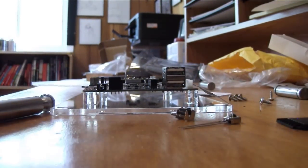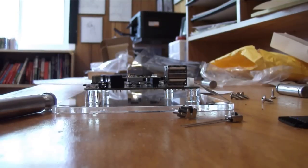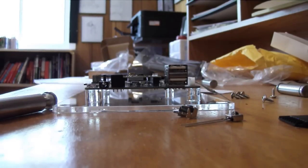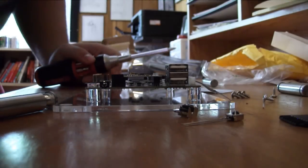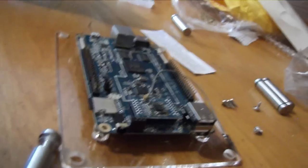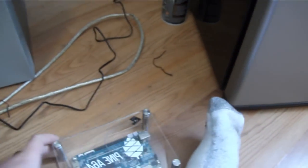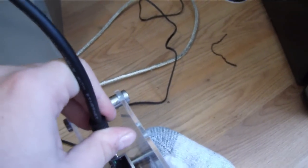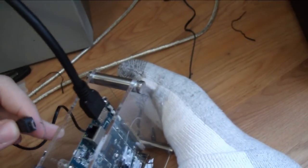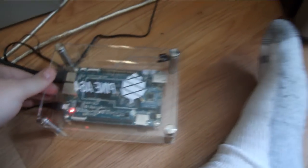I'm gonna grab a screwdriver to put this thing in. Okay, and now for assembly. Here's the thing assembled. I still don't know what those other bits do, so I'm not attaching them yet. I have an HDMI cord, which should go in the HDMI port. And this thing is a power cord, which should go in the power port. A little light turns on — that's always a good sign.